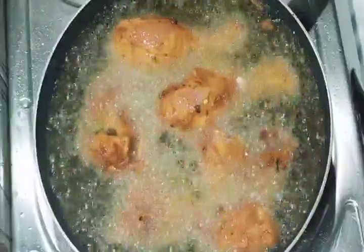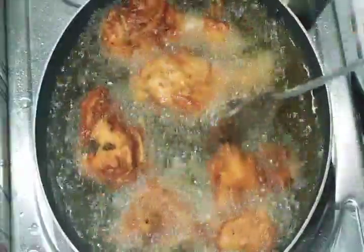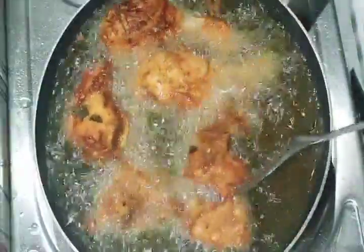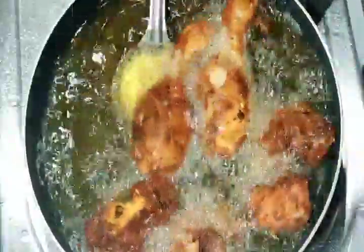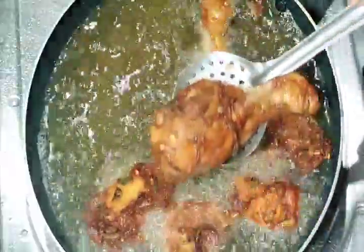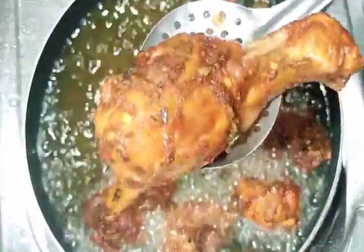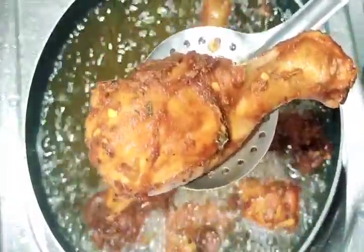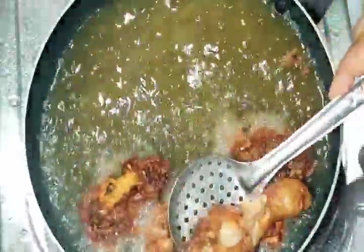I will add some fish in the pan. I will add some fish to the chicken. Let's fry the chicken.